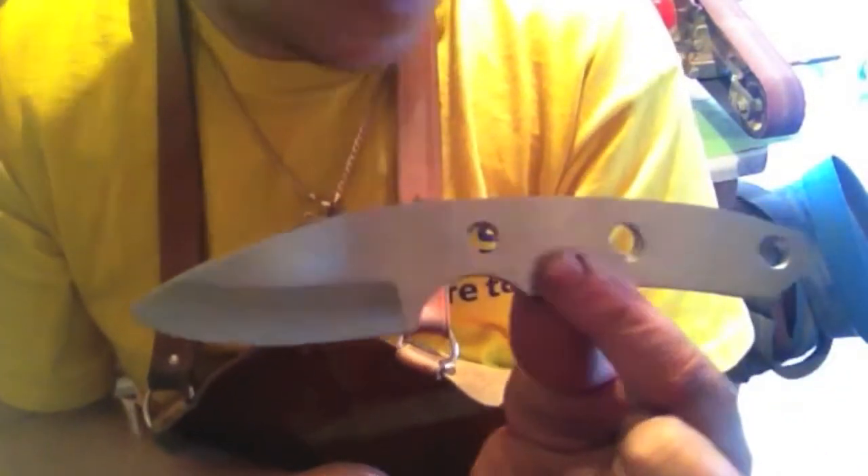So if anybody's interested in these — with a cross-draw leather sheath or a Kydex sheath — just drop me a PM lads and we'll go from there. I'll show you some of the wood I've got in, and we can work together on the sheath and work together on building the knife.